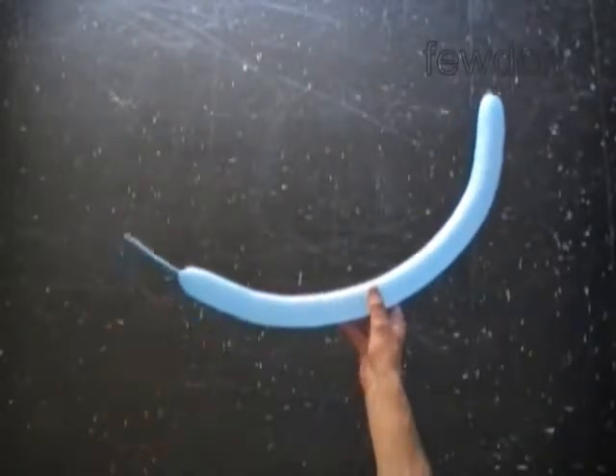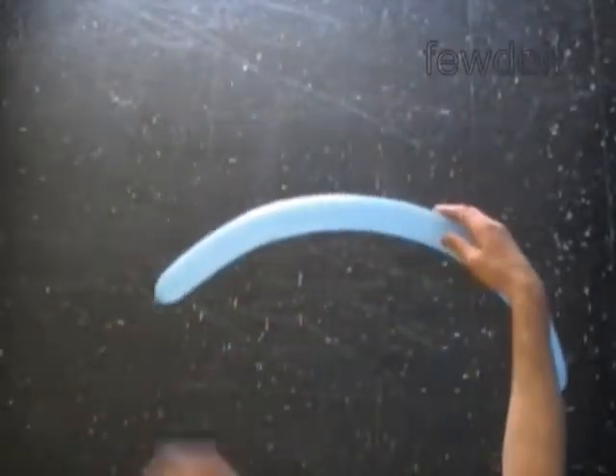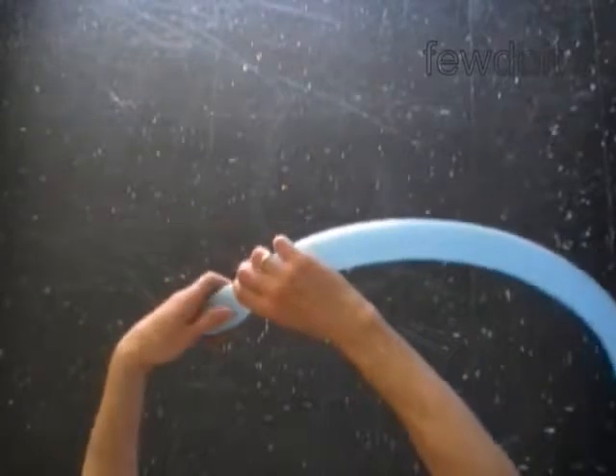Hello. We are going to use six balloons to make a ball. Inflate all balloons leaving a five inch flat tail.